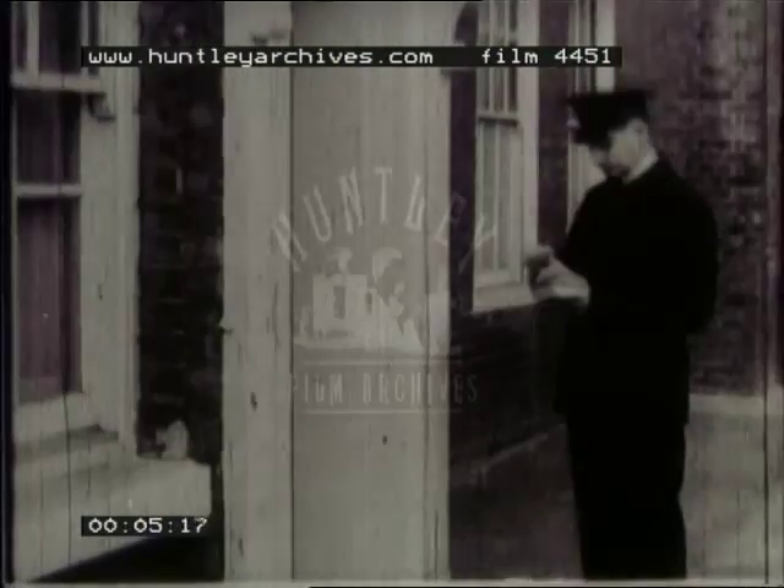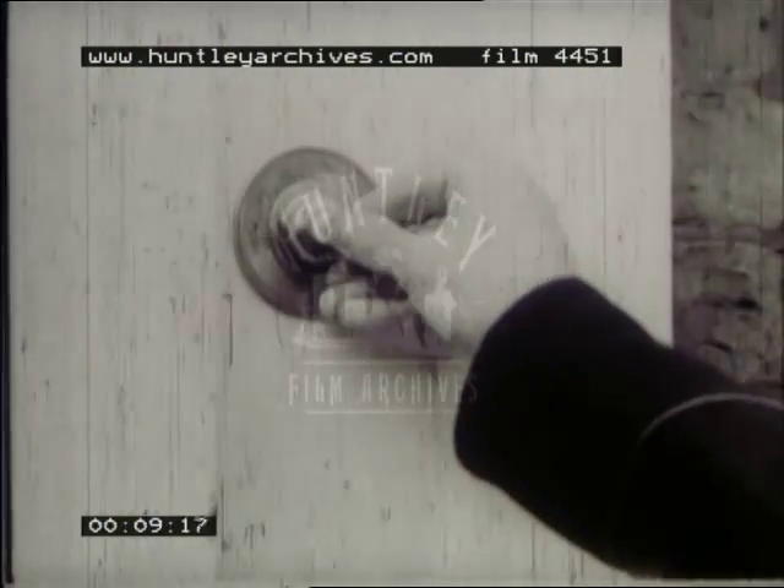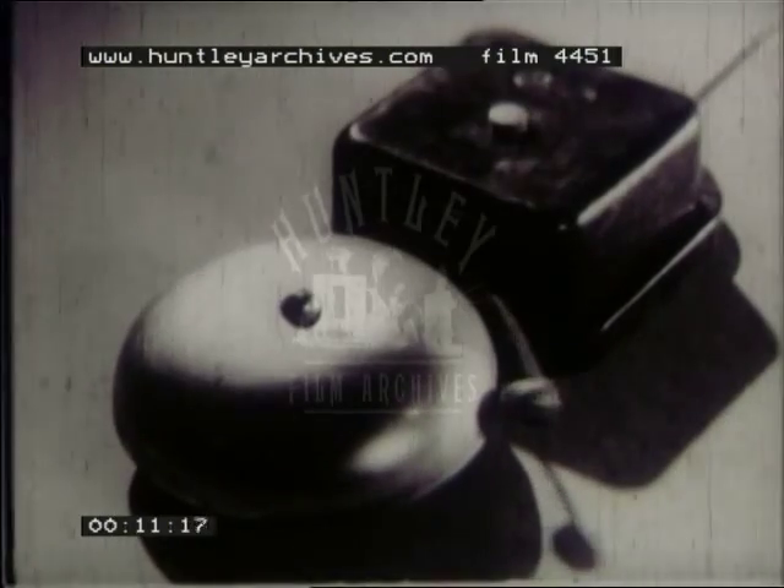Here's someone using electricity to produce movement in one of the simplest ways. The electricity is being made to rattle a clapper against a bell. How is it doing this? It's done by an electromagnet.